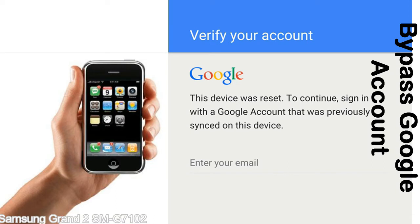This FRP lock is developed by Google, and we provide our FRP unlock solution for free. Today, we are providing the methods to unlock FRP lock phones. You can use this solution for almost all FRP lock devices.